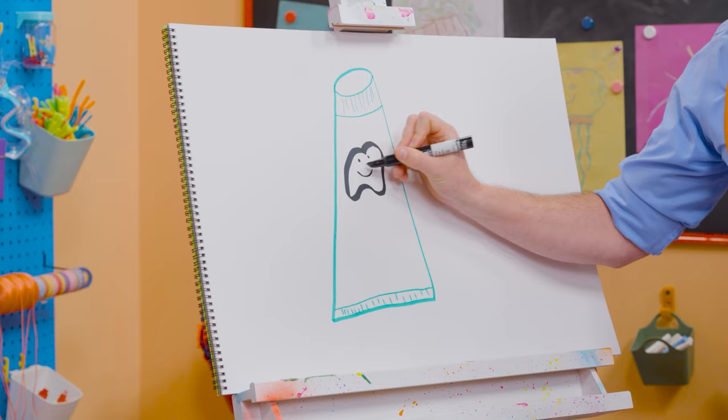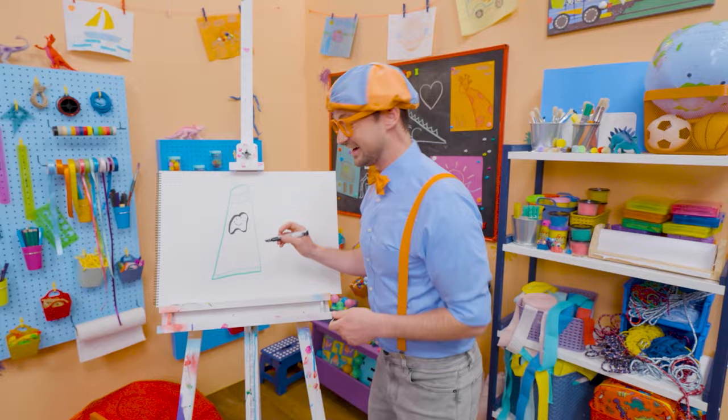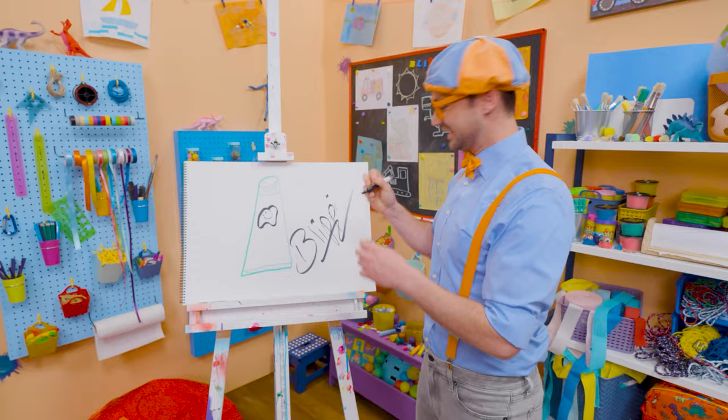Thank you so much for brushing my teeth! If you love drawing with me and want to draw some more, all you have to do is search for my name. B-L-I-P-P-I, Blippi! See you again, bye-bye!